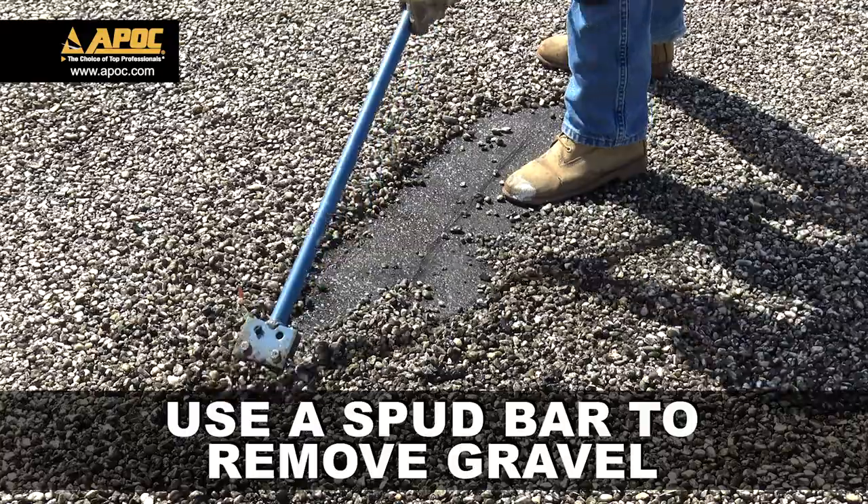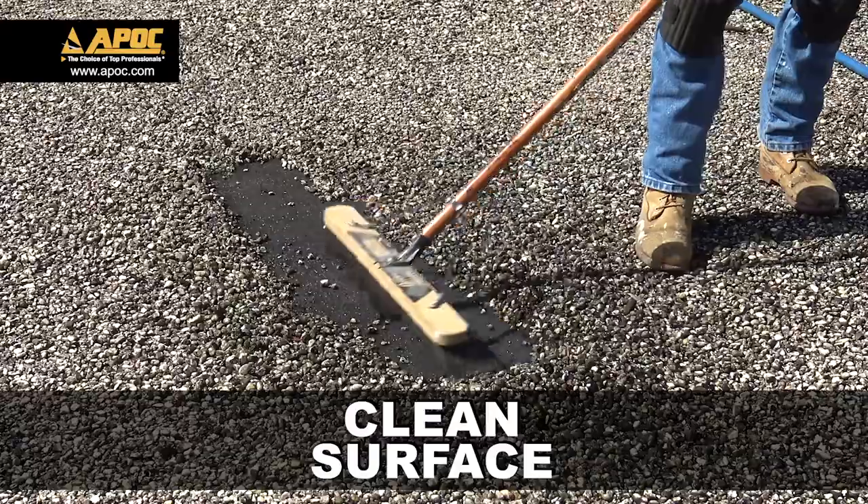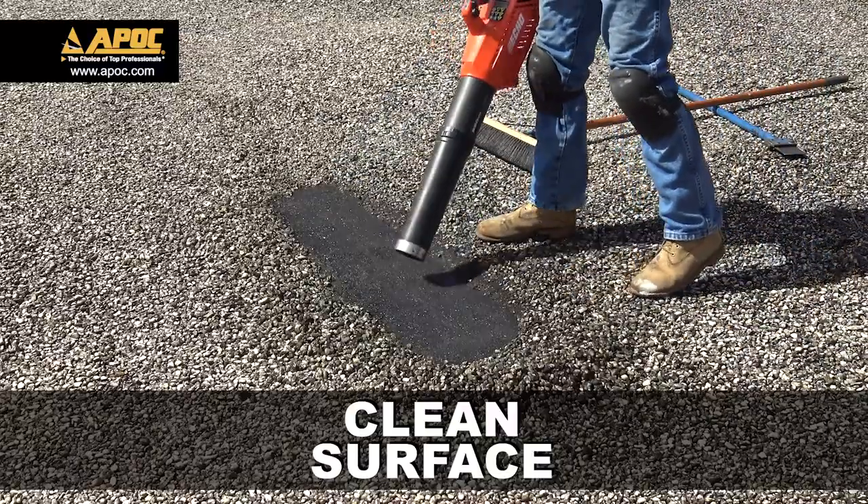Use a spud bar to remove all gravel embedded in the membrane. Always clean the surface to better expose the split repair and ensure good adhesion for the repair products.